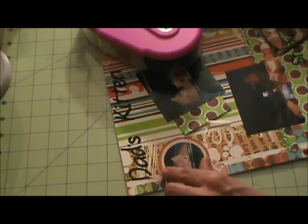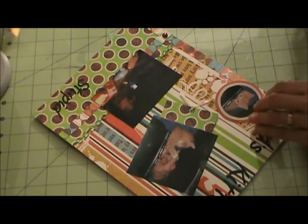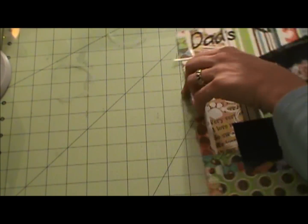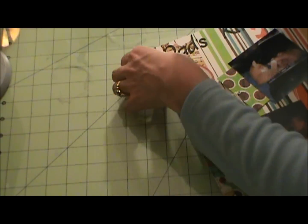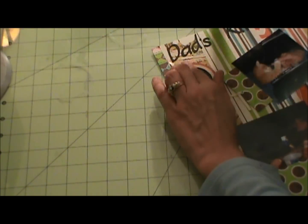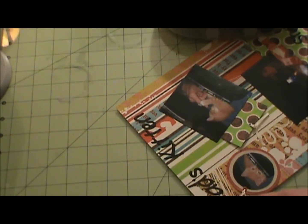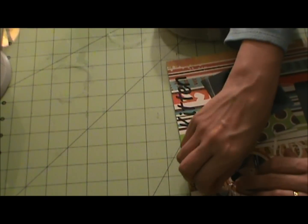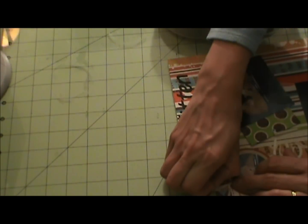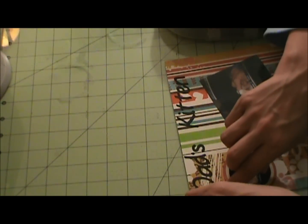I have one little boy who has a new word he likes to use every week. This week it's 'ridiculous' - he'll just say, 'that is so ridiculous, right Mrs. Martin? That is so ridiculous.' As long as it's all clean I don't mind it.